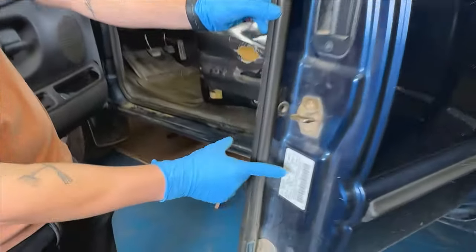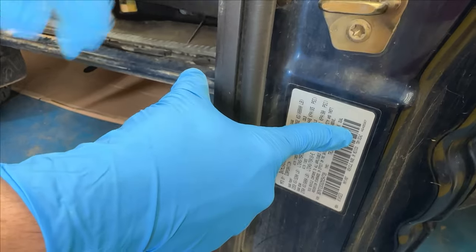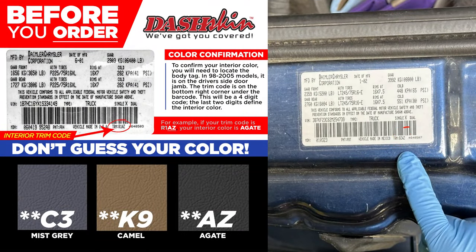To ensure you order the correct color, locate the sticker in the door jamb on the driver side and see where it says trim, and compare it with our trim code guide on our website at dashskin.com.